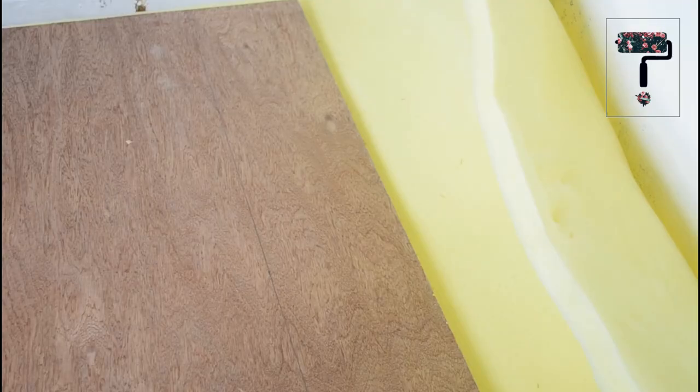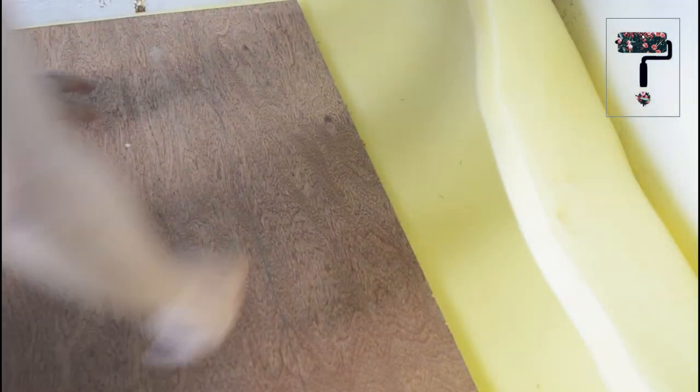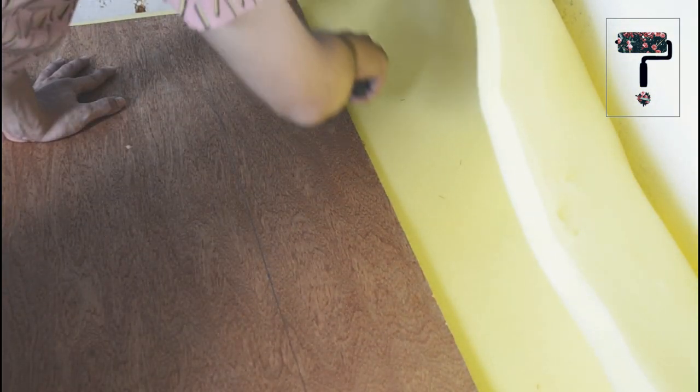Lay your plywood on the foam para masabilis natin makuha ito. Sundan mo lang yung outline, then cut it.